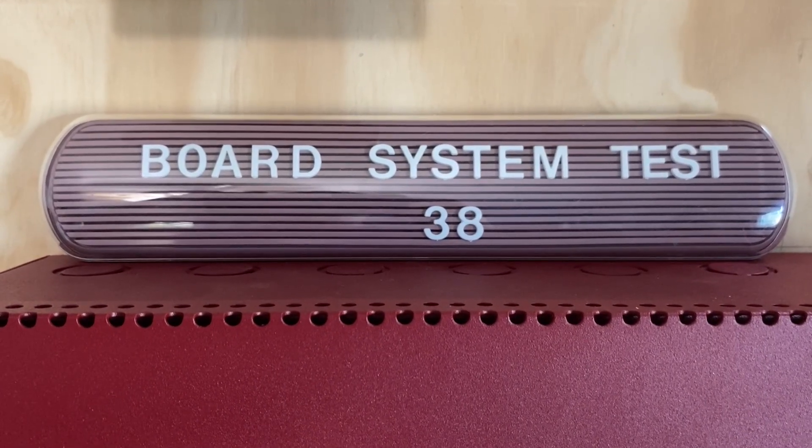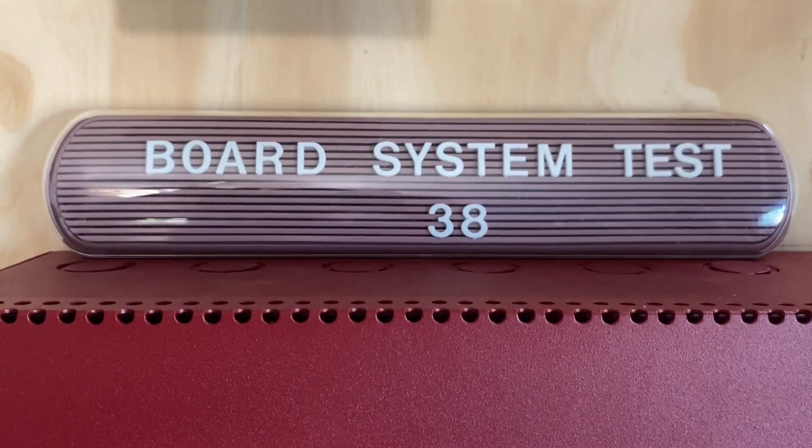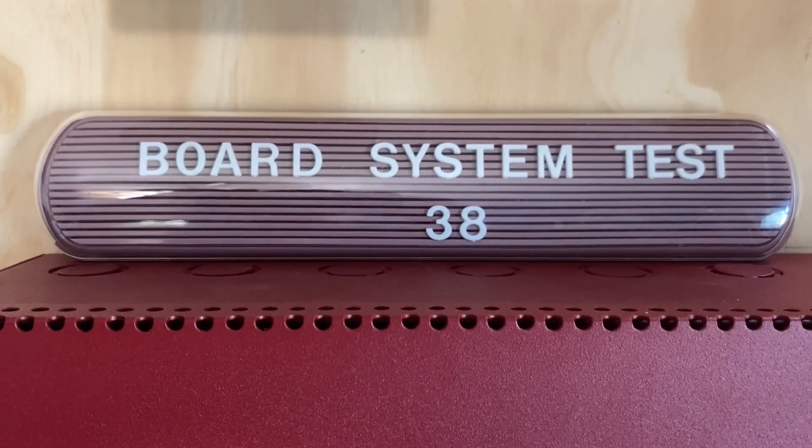Hello everyone and welcome to a new video. This is going to be board system test 38 with the Firelight MS4424B fire alarm system, so let's go ahead and get started.